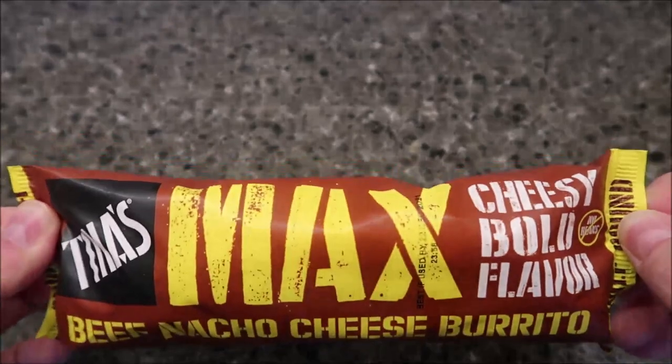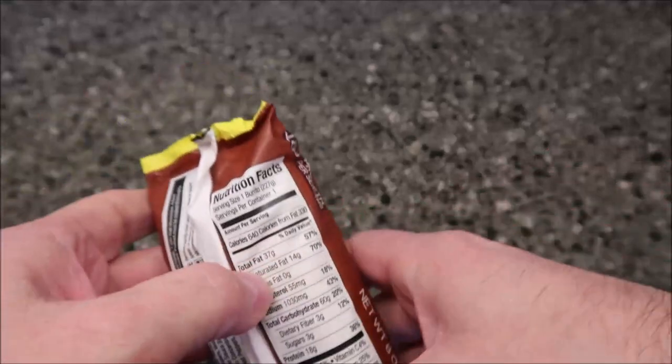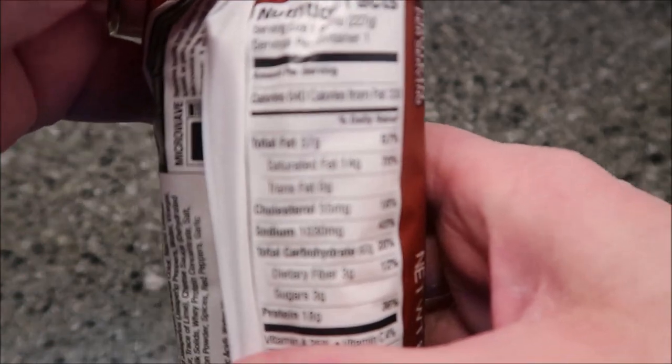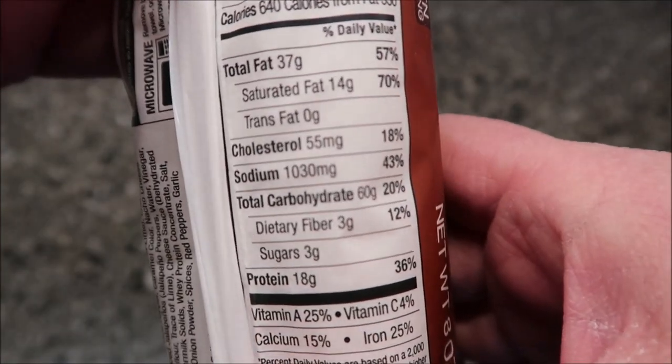I got these at Meijer, they were $1.19. I think they sell at other places too, but that's where we happen to get them. If you eat the entire half pound burrito, it's 640 calories — there's your nutritional information.